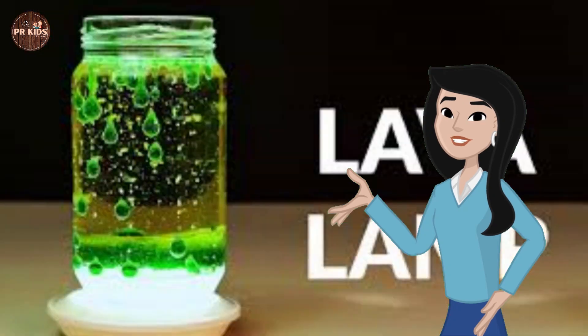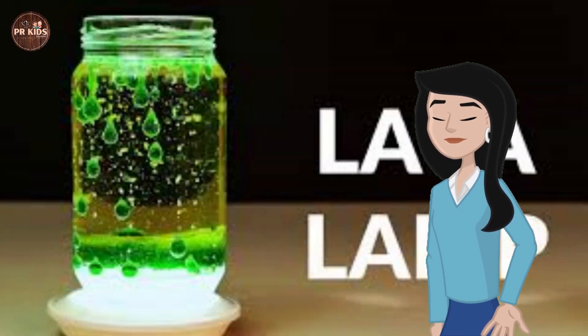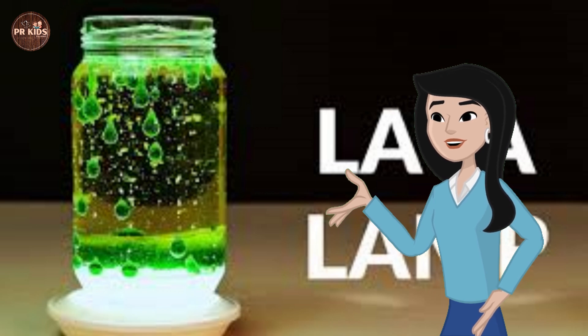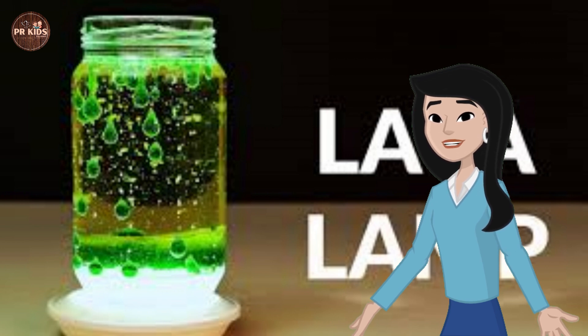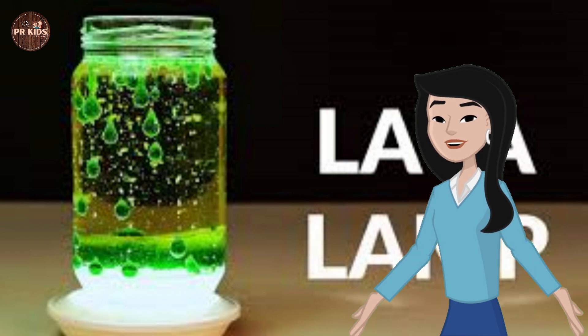Homemade lava lamp. Let's make a lava lamp. Fill a bottle with water, oil, and food coloring. The oil is floating on the water. Add a fizzy tablet to the bottle and watch the bubbles. The bubbles are moving like a lava lamp.